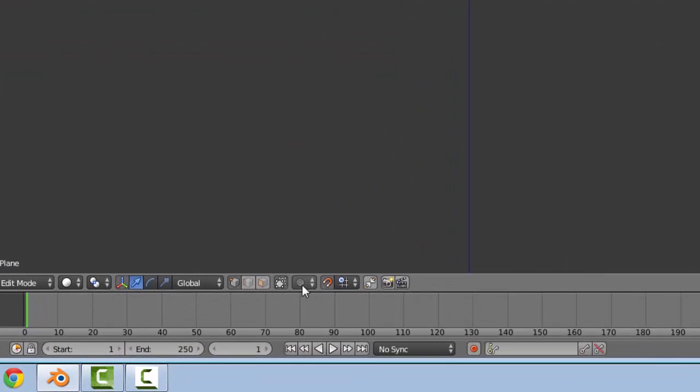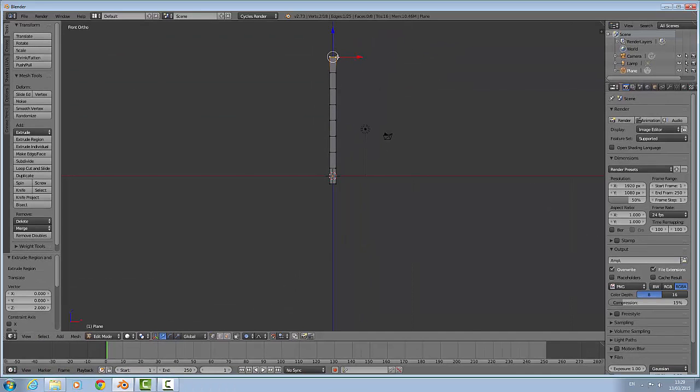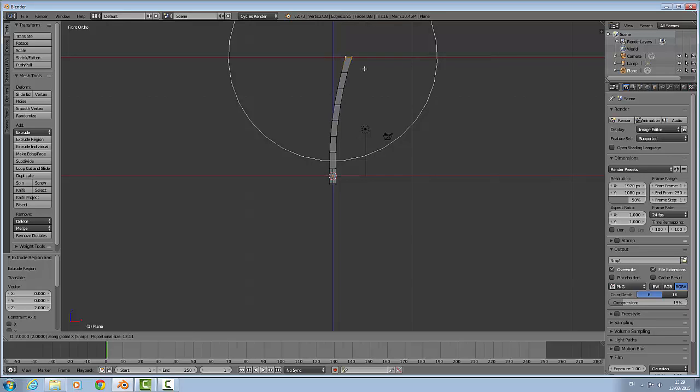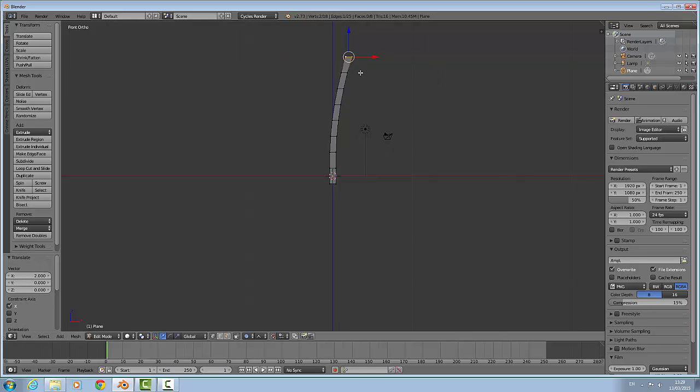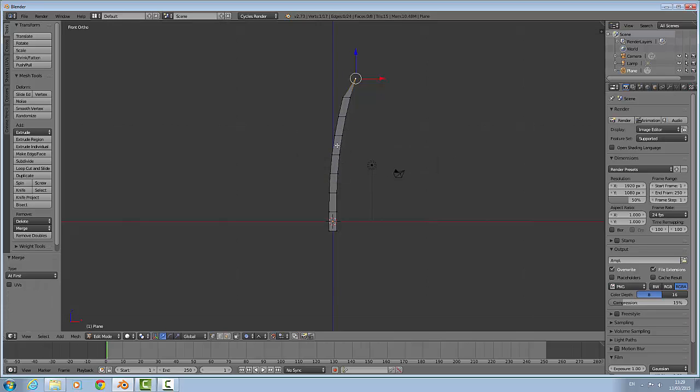Now you want to enable proportional editing on. We are going to press G and zoom that out, and we are going to change this to sharp. Press G on the X-axis and move that about 2 boxes over to the right. Now we are going to press W — merge at first — which will create a point at the top.